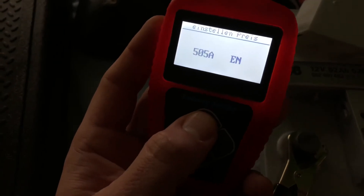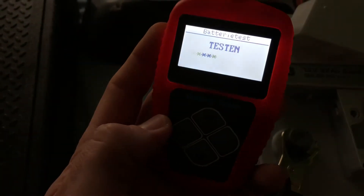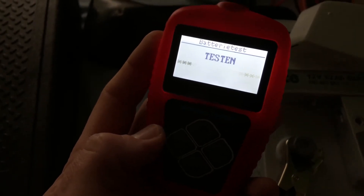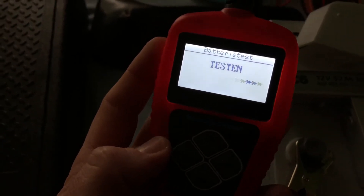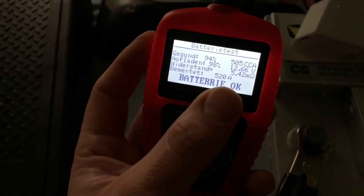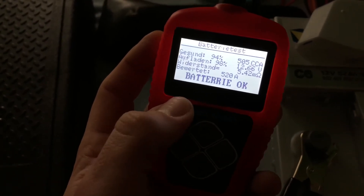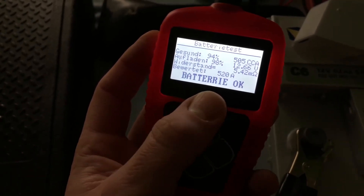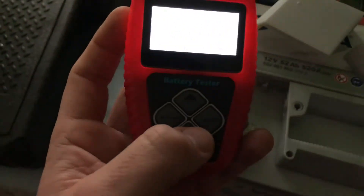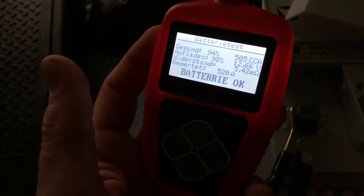Now enter the ampere hours in the display. In this case it is 520 amperes. Start and test your device. This battery is okay — if there is information like 'healthy charge,' 'internal rated,' and so on, the battery is in good condition. If it says 'replace' or other warnings, you would need to act on that, but in this case the battery is okay.